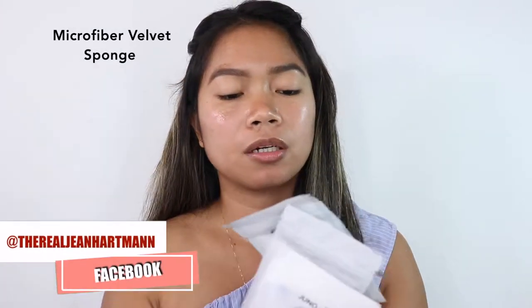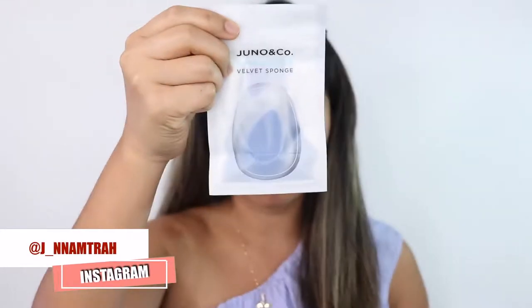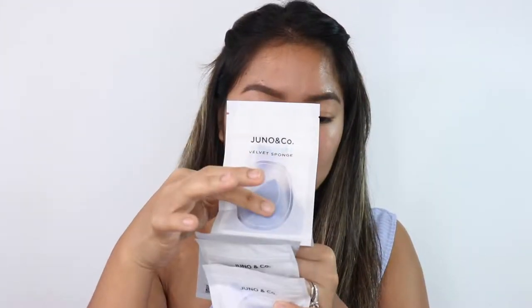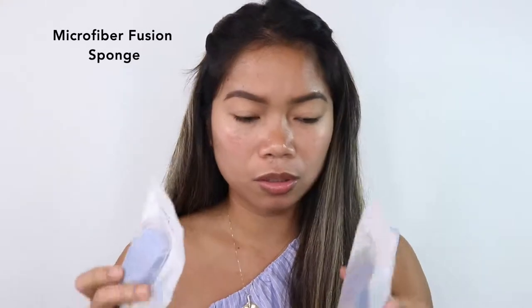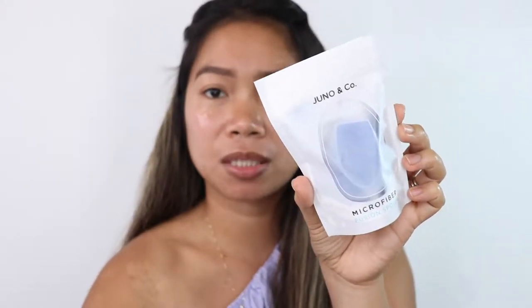We also have a receipt in here. So we have the microfiber velvet sponge — that's what it looks like. It has a slanted cut on it, and there are two of these. This retails for $6 each, so two is $12. And then we also have the microfiber fusion sponge. The cut on this one is bigger compared to the velvet sponge. This also retails for $6 each, so two is $12.